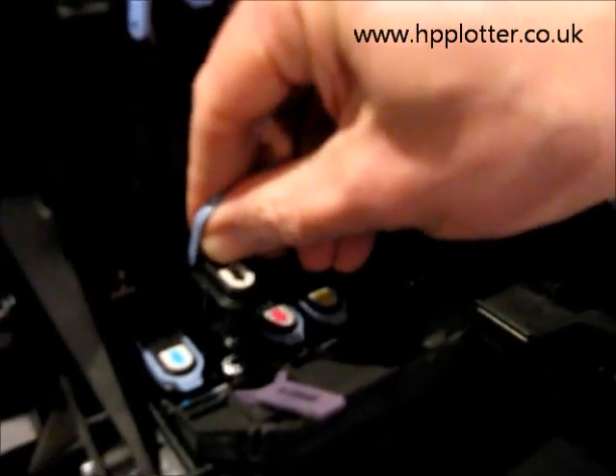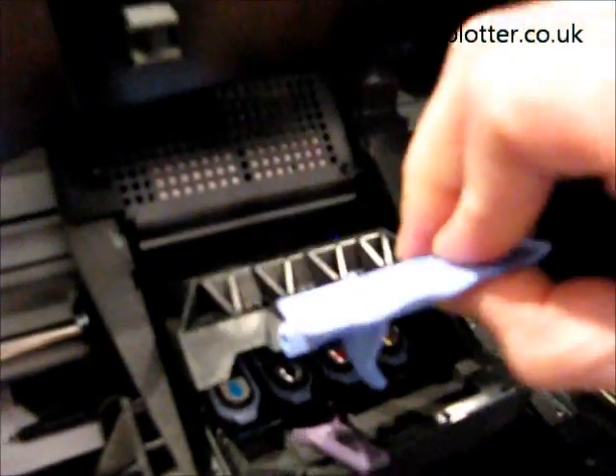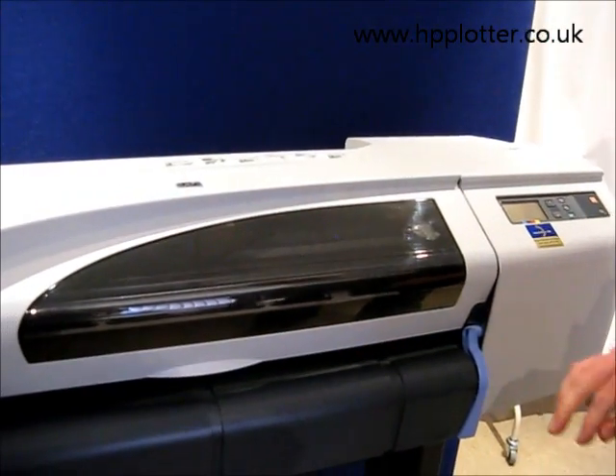Then get your new print head and install it into the machine. Relatch it and shut your top cover.